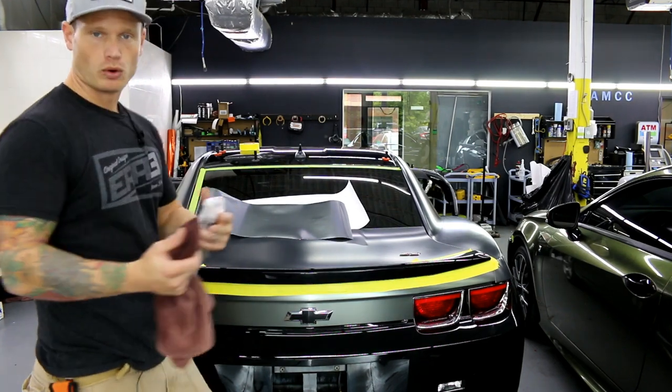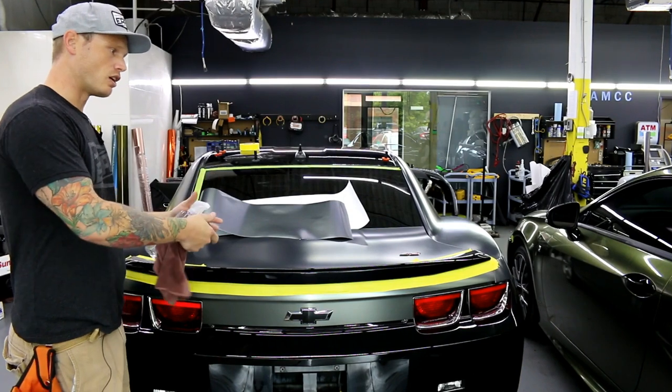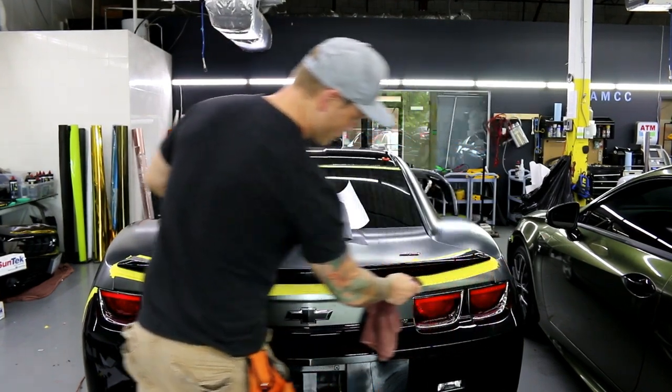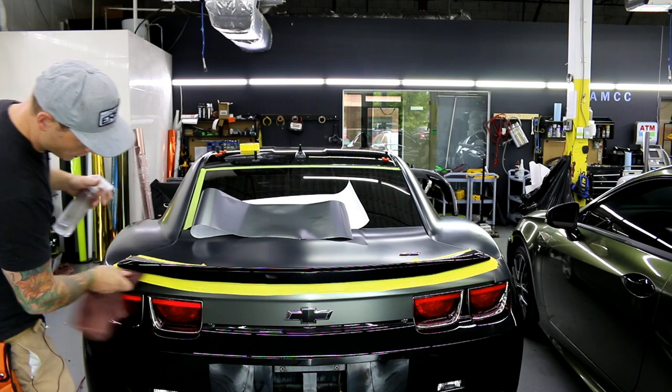My rule of thumb is: if you can't hold it comfortably in your hand, you're going to want to leave it on the car or mount it to the car to wrap it. Door handles you can wrap off the car — easy to hold in one hand. But everything else is pretty difficult; even mirrors and mirror caps can be awkward.